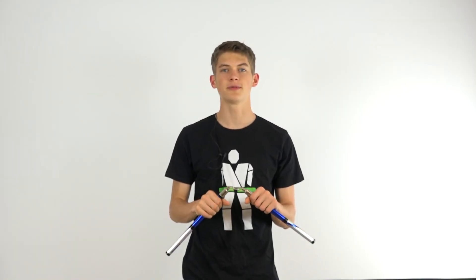Hello and welcome back to Linus Nunchuck, where today I'll be teaching you the front grip to front grip thumb roll. So let's get started.